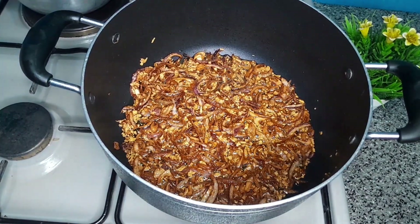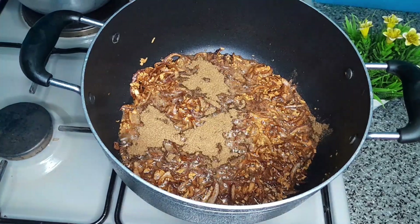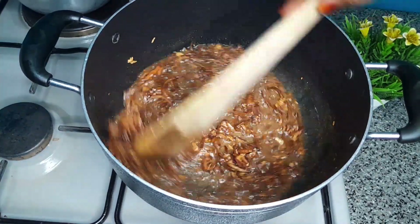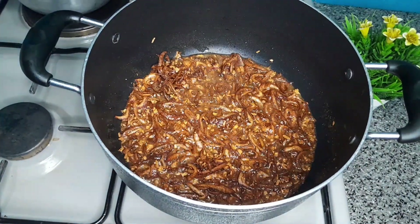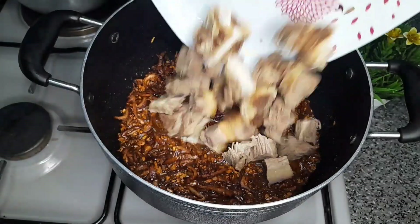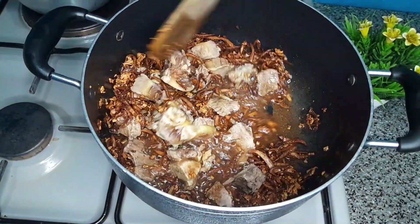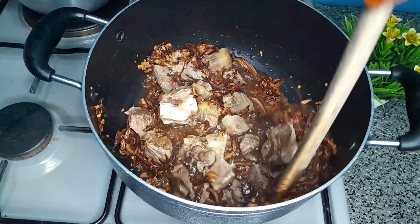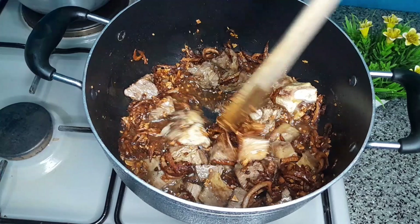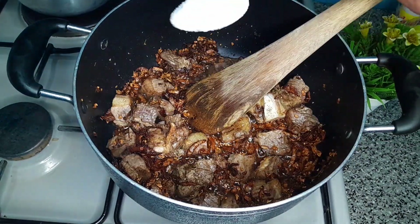It's now time to go in with the rest of the ingredients. I've added the pilau masala — stir it a little bit — then we go in with our meat. Add salt.